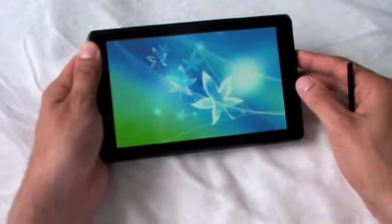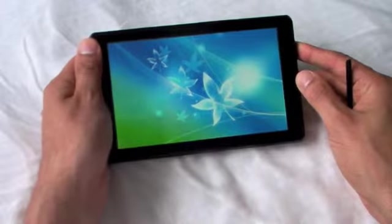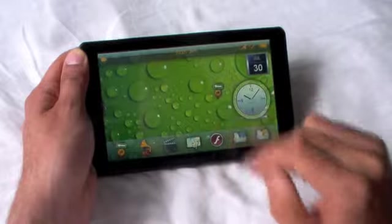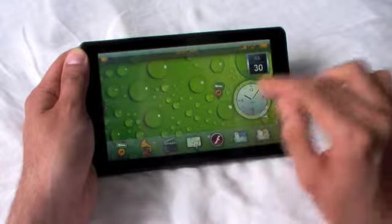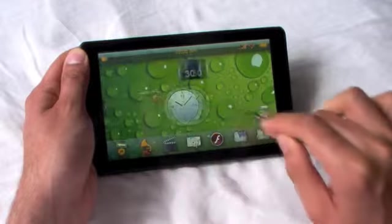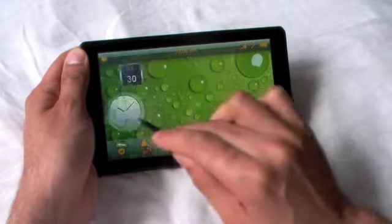The player is now just about to bring you to the welcome page. This is the home page of the player. As you can see, it's a beautiful interface, and we can just slide over left and right. It works very well.